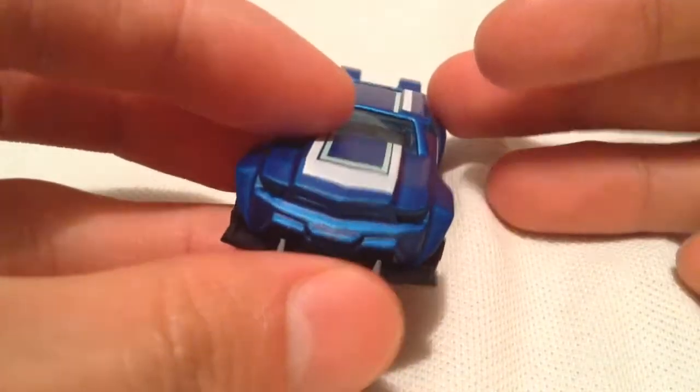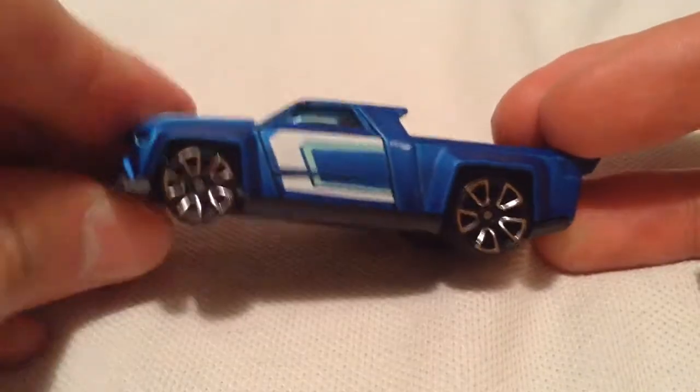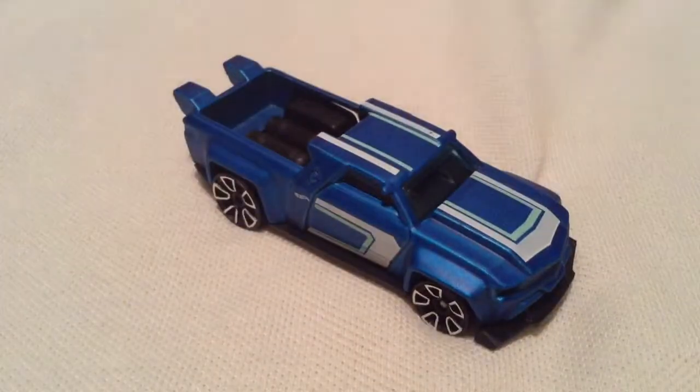The grill kind of reminds me of one of the older Chargers. The lip part does adjust, as you can see. That's cool. And then of course the base is plastic. So there you have it. Thanks for watching. Please check out my other videos and keep collecting.